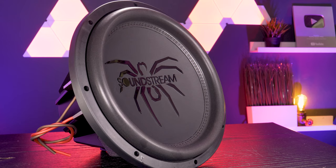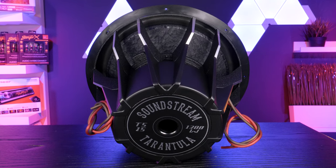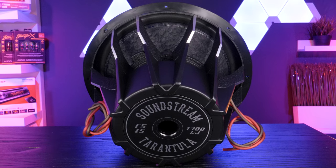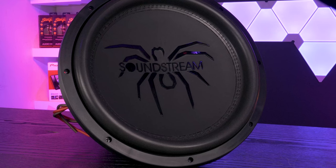Tarantula series subwoofers are all about power. These monsters are dual voice coil subwoofers pre-wired with 8 gauge cable and come in either 10 inch, 12 inch, or 15 inch. They're available in 2 ohm and 4 ohm impedances.